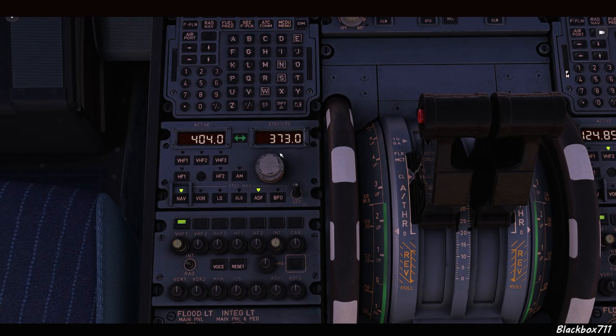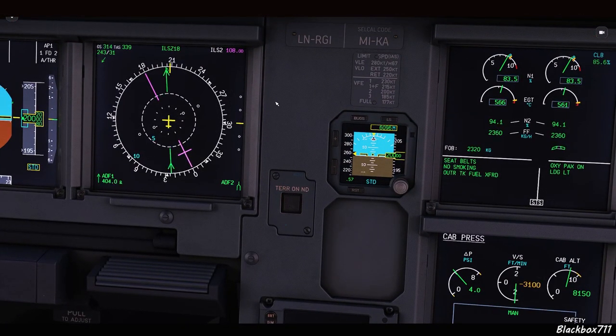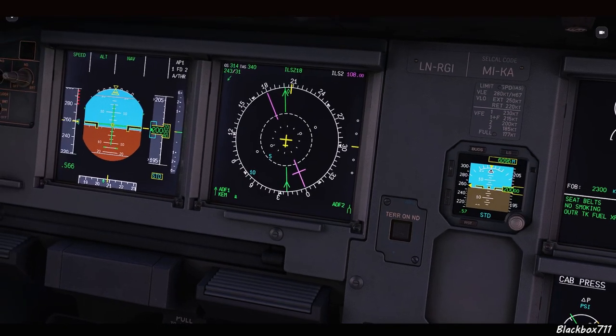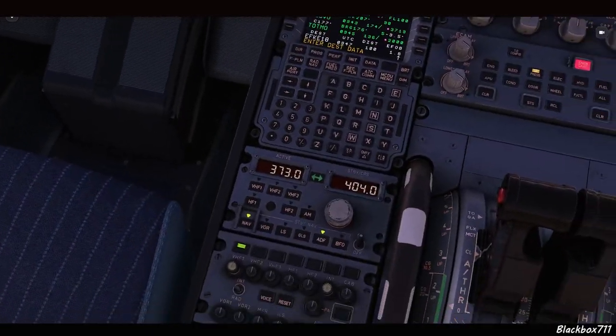You can also select an ADF station — just select the ADF prompt. Make sure you have ADF selected on the EFIS control panel, and then you have the typical bearing information shown on your NAV display.